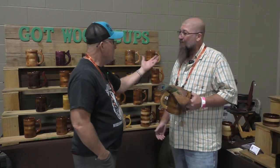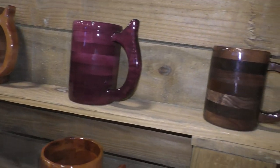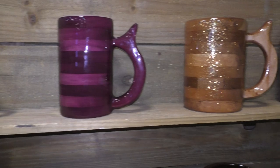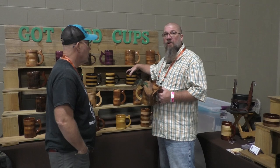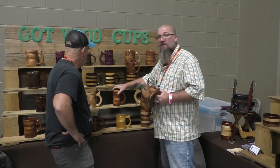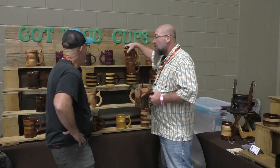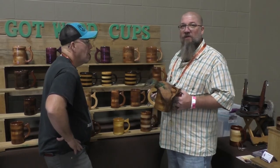Hey guys, we are with Ray at the GotWood Cups booth and you've got to see what this guy does — it's absolutely amazing. So Ray, take it away. We make what's called a ring mug — we waste very little lumber. We take dimensional lumber, cut a big chunk out of it in a circle, then core it out from each one, creating a Russian doll concept where each size comes out of the next one. We absolutely despise wasting lumber and we let the wood do what it wants to do.